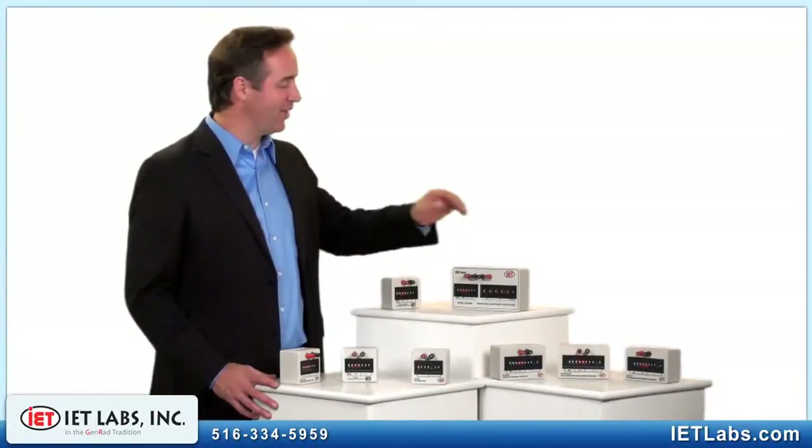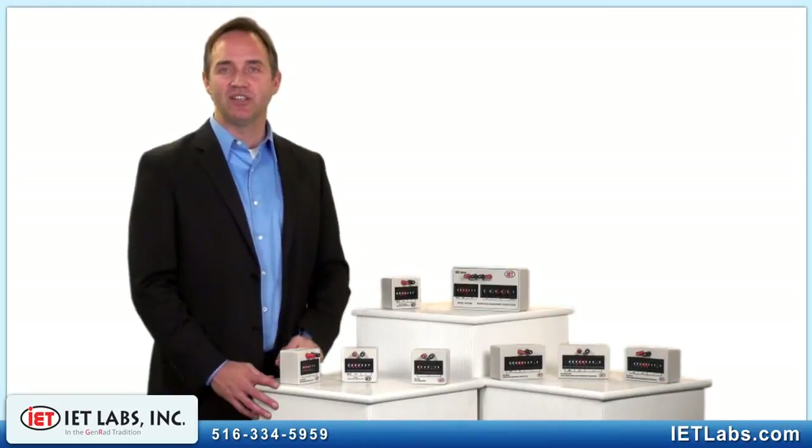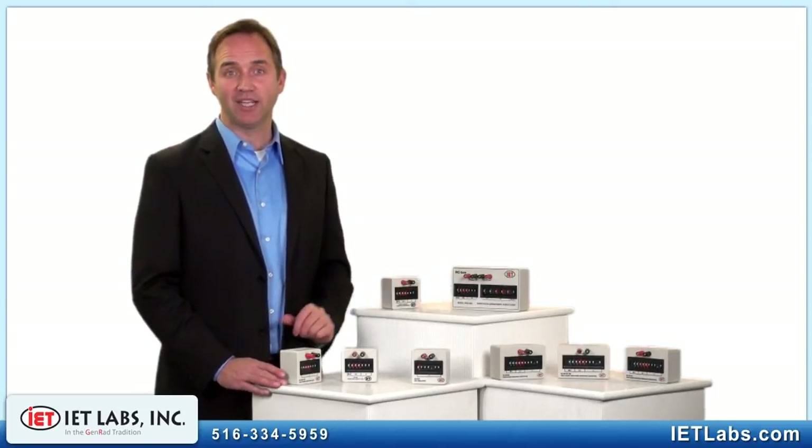We also have the RCS models that combine resistance and capacitance. Additionally, the RS Series can be customized to meet your specific needs. The RS Series are manufactured in the United States and are the most practical and economical resistance substituters you can own, packing a lot of performance in a small package.